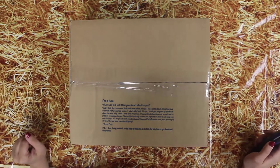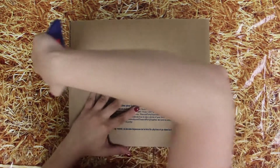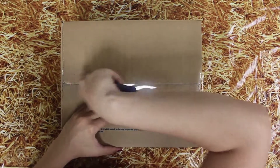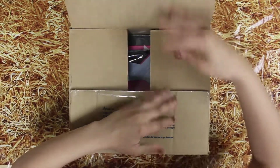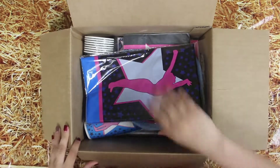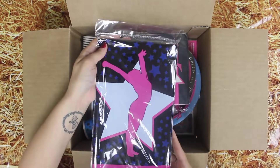Welcome to our unboxing video of the day. Let's see what we have. Today is gymnastics. Here is our gymnastics table cover.